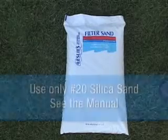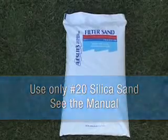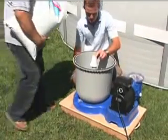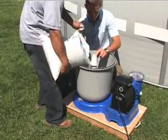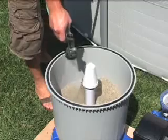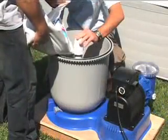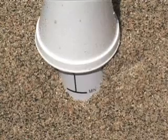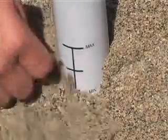The recommended quantity of sand is between 88 and 110 pounds. While one person holds the center pipe straight, half of the sand can be slowly poured into the tank. Add water to the tank until it just covers the sand as a cushion when the rest of the sand is poured. Add more sand until the level is between the minimum and maximum marks on the center pipe. Spread the sand out evenly by hand.